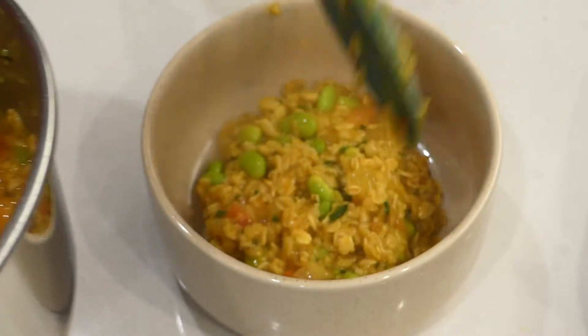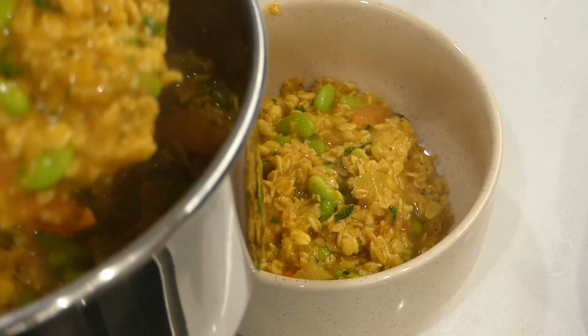Hi there and welcome back to the channel. In today's video I'm going to show you how I make a delicious high protein masala oats. This is a delicious warm, spicy, and savory recipe that you can have for either breakfast or brunch, and it's perfect for when the weather starts to get colder as it is right now. Without further ado, let's get right into it.